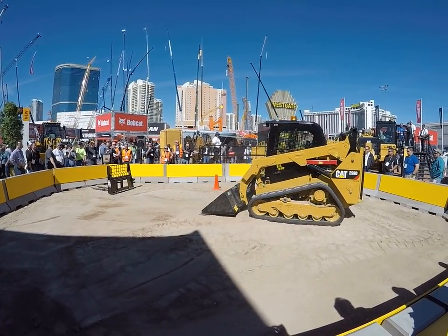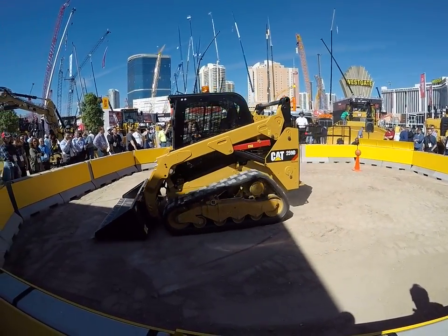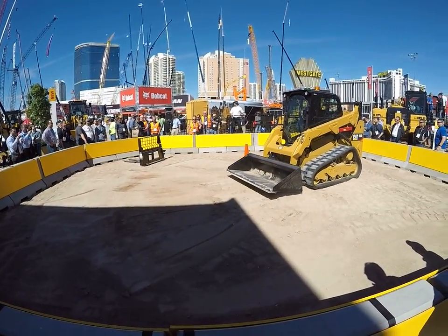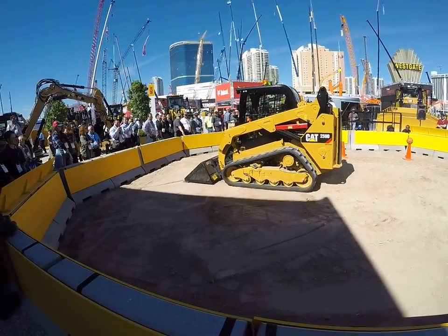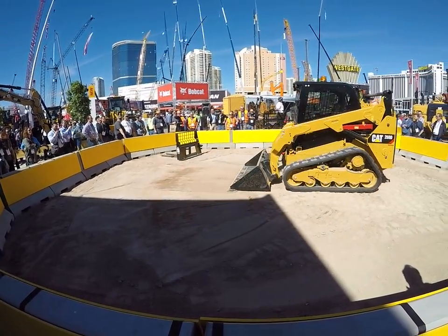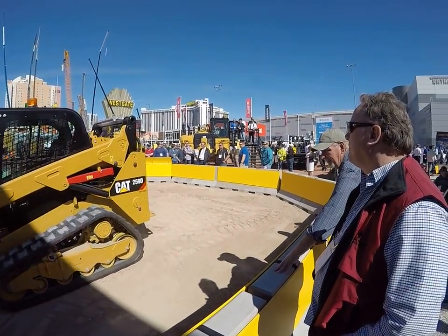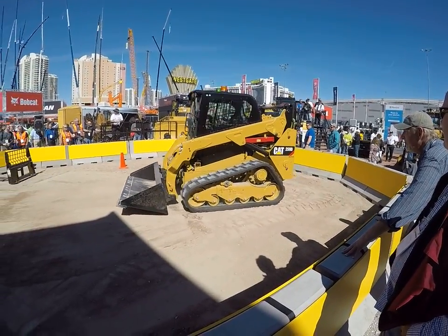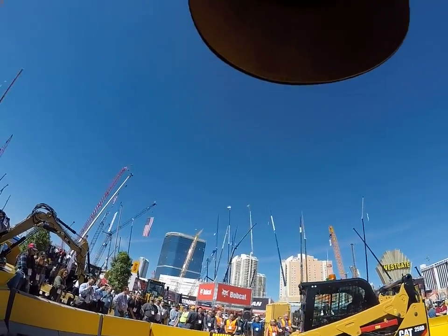Speaking of operators, I've got Eric Esposito — one of Caterpillar's demonstrating instructors — he's demonstrating this machine. They call him Speedo. He's up in the crow's nest right now. Eric Esposito is a gifted operator, but even a dummy like myself can run this machine.